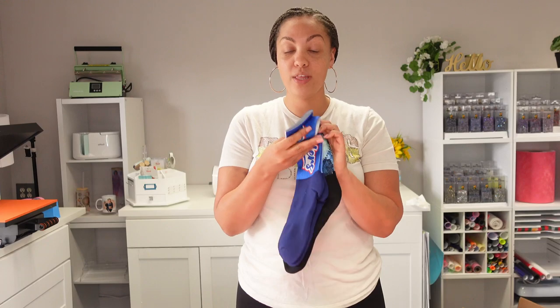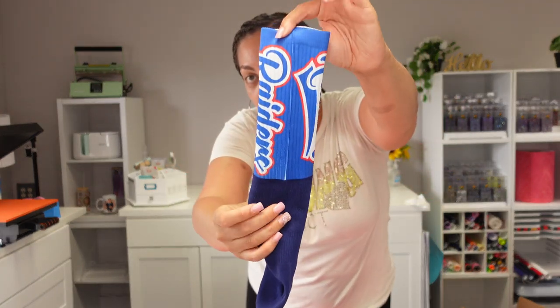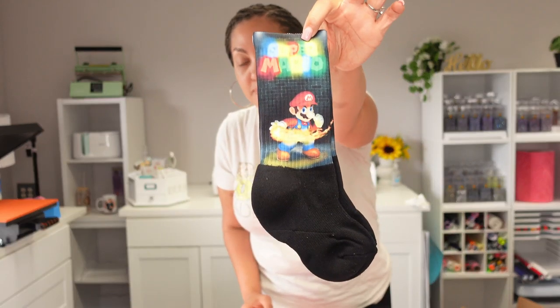The next thing I want to try is the all-over sublimation t-shirt. That process is so tedious - I have to piece together pieces of paper - so I didn't want to put that with this into one video because it would be too long. In this video we're just going to be doing the silky socks. I do have to practice a little more to get the technique of getting rid of that white line.